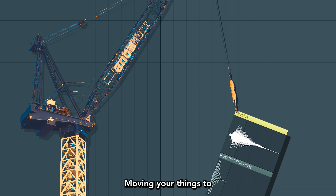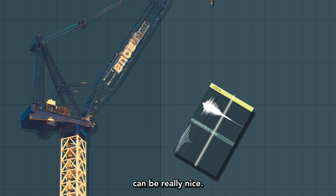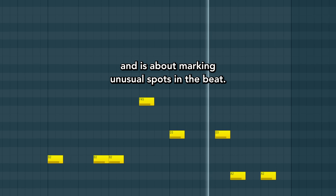Do the unexpected. Moving your things to the wrong beat can be really nice. It's called syncopation and it's about marking unusual spots in the beat.